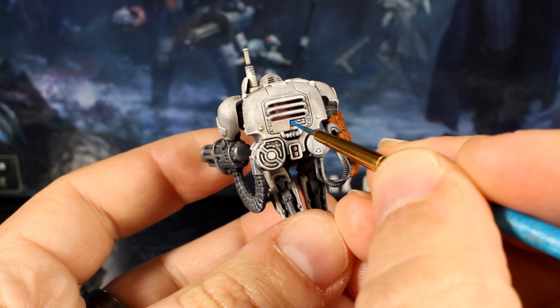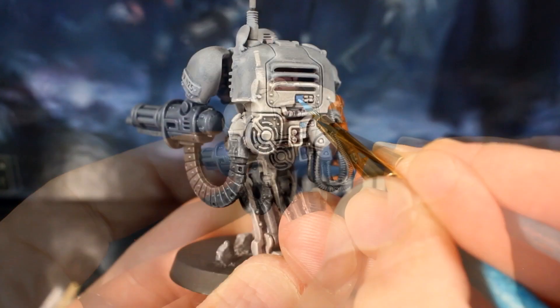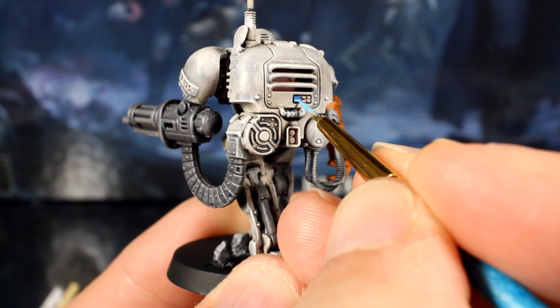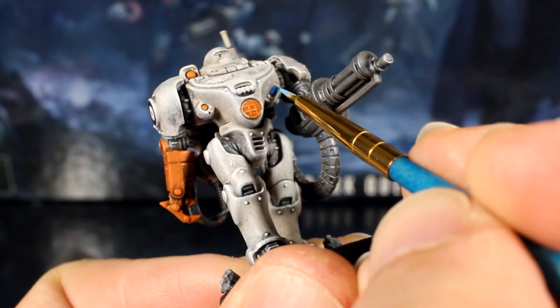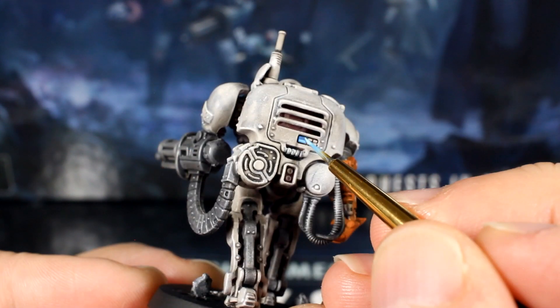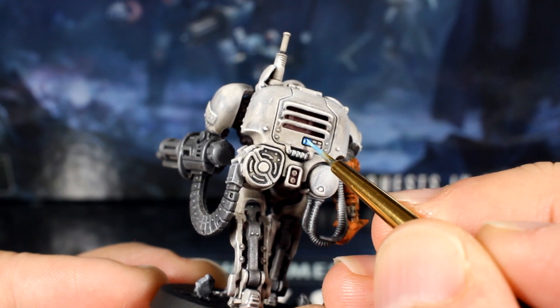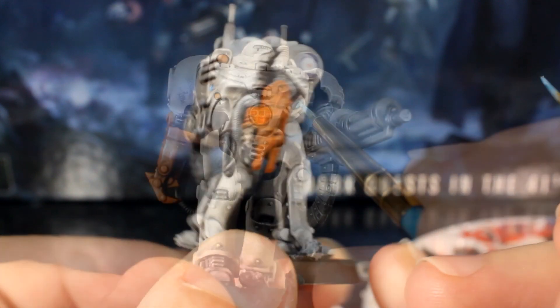First, paint the screens blue using your detail brush. Add a little white into your blue and paint the bottom half of the screens with this slightly paler blue. Then add a little more white to the mix and add a couple of random dots. This is a really simple way of painting screens, and it looks cool on the table top.